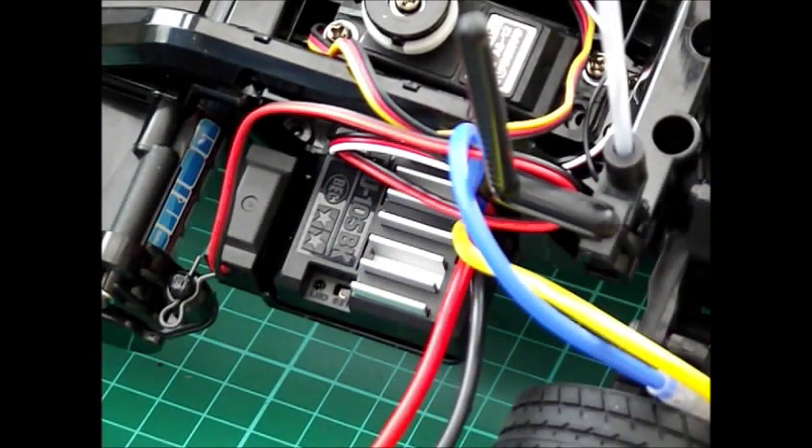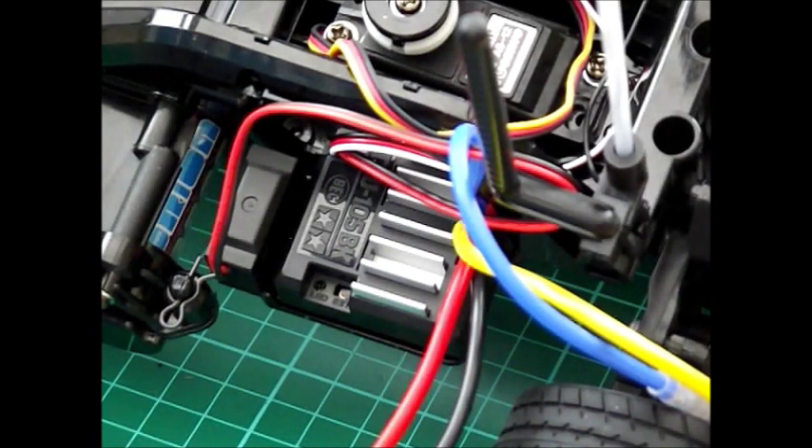Hello, this is an instructional video on how to set up the TEU-105 BK ESC made by Tamiya. It is included in many of their newer car kits and this is the M05 chassis mini that I'm building at the moment. It's quite simple to set up once you know how, but until you know how it's quite hard.